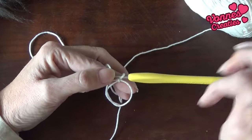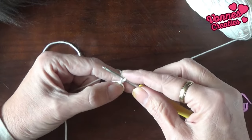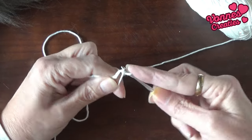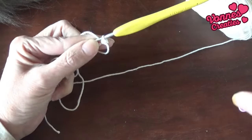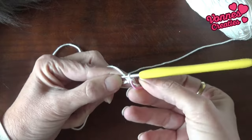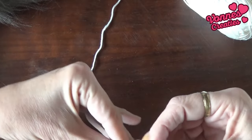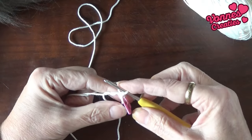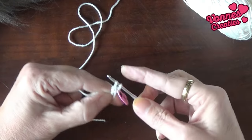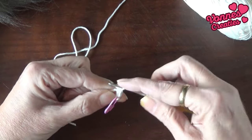Nu is het de bedoeling dat we behoorlijk strak gaan haken. En we gaan in de ring zestien vaste haken. We hebben al één lossen gemaakt bij het vastzetten van de ring, en nu gelijk zestien vaste in de ring. In die eerste, voor het gemak, een steekmarkeerder. Dan hoef ik straks niet terug te tellen wat nou de eerste was. Ik trek het cirkeltje wat kleiner door aan mijn staart te trekken. En nu moeten er nog vijftien vaste bij, zodat ik er in totaal zestien heb. Dus in de ring insteken, omslaan, lus ophalen, omslaan, en door die twee lussen op je haaknaald — in totaal zestien keer.